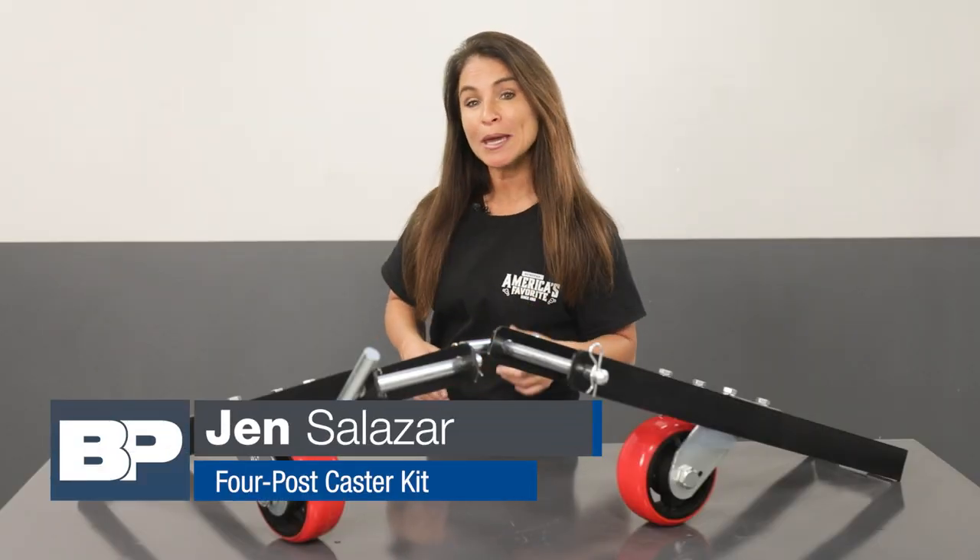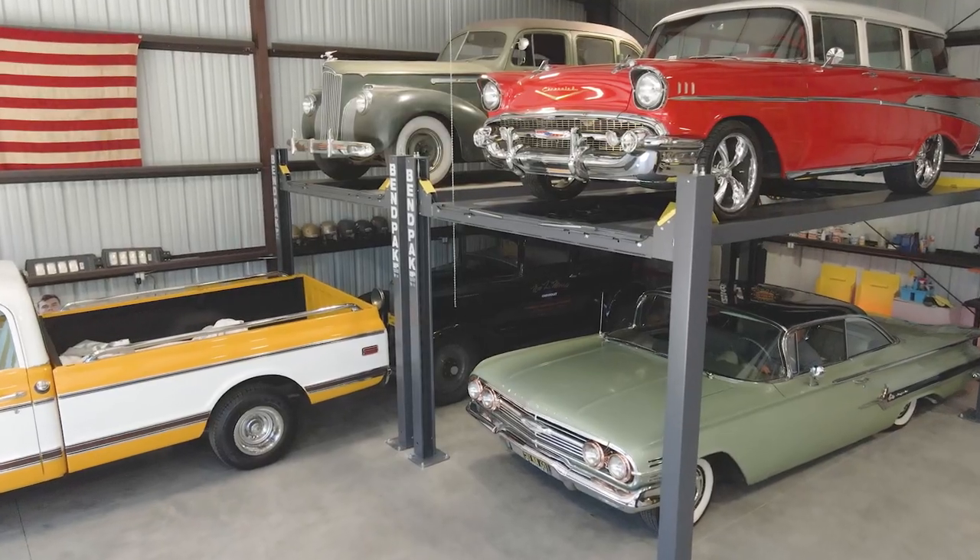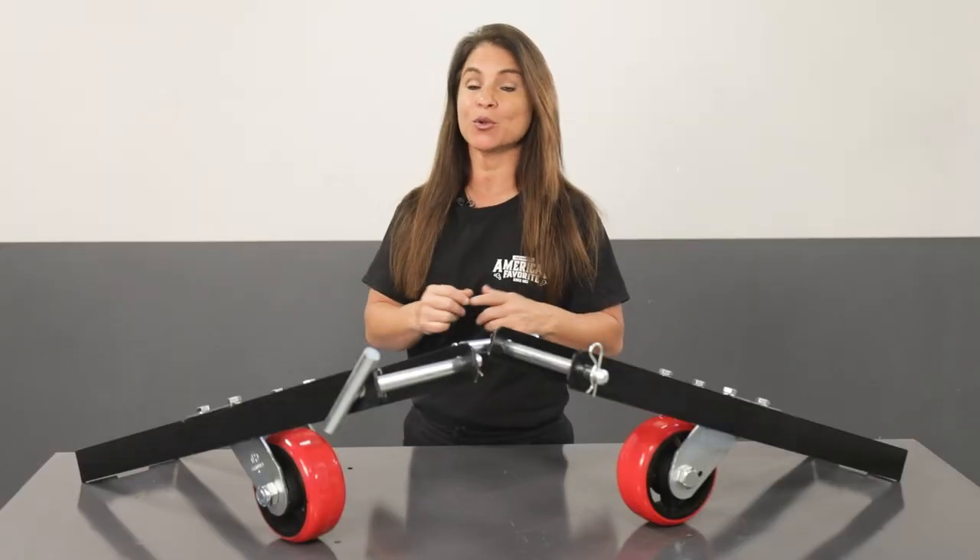Hello, I'm Jen from BendPak, and you may be surprised to learn that our heavy-duty four-post lifts can become mobile and safely roll around your shop or garage with ease.